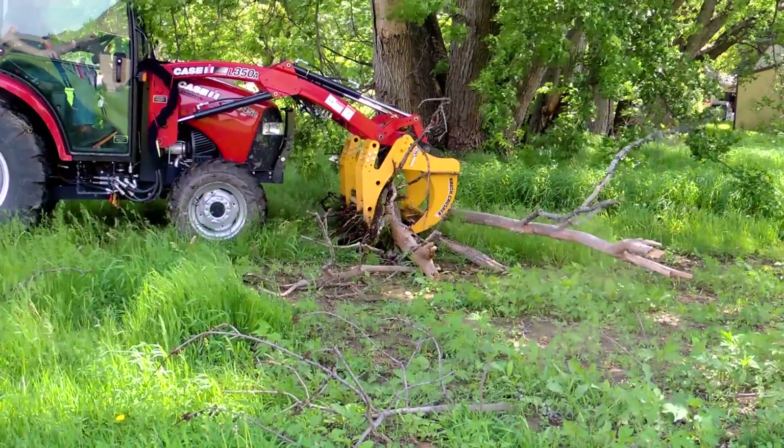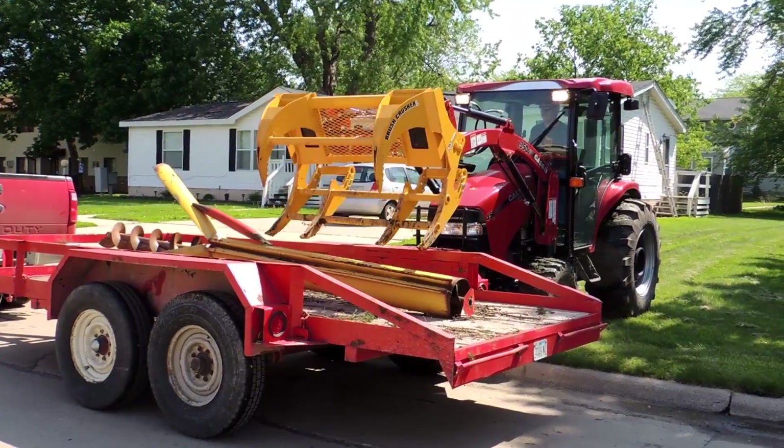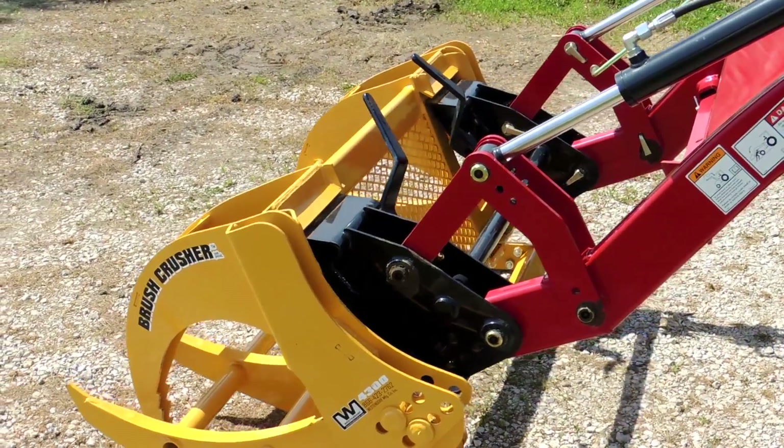From cutting down trees, cleaning up brush, and cleaning up random junk around your yard, the Brush Crusher is simple and easy to use. You hook it up, you have it on, and within minutes you're an expert.